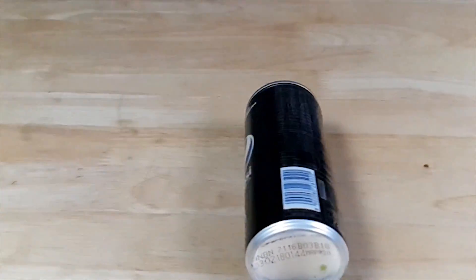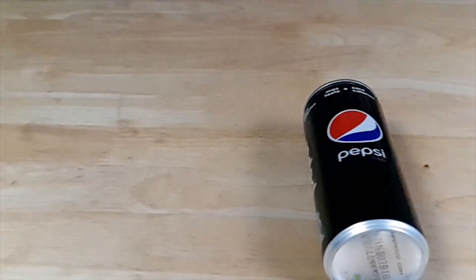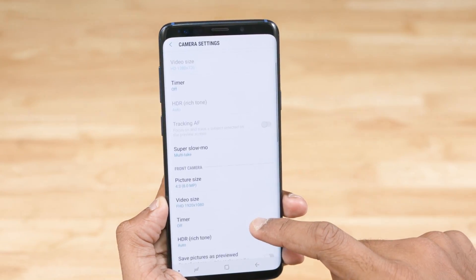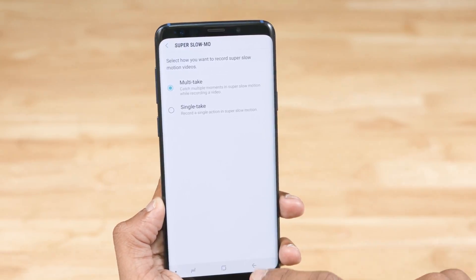Overall, you can get up to 20 super slow-mo clips in one recording. If you don't see the option to get multiple super slow-mo spots, go into settings and make sure that the super slow-mo option is set to multi-take.